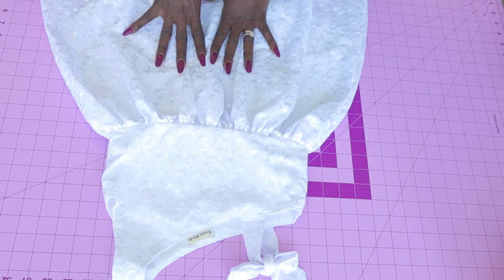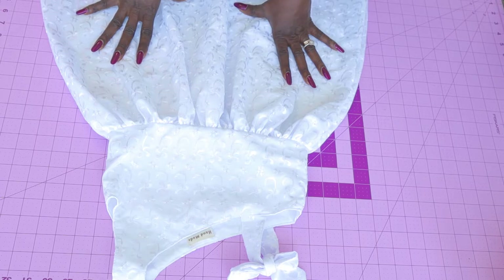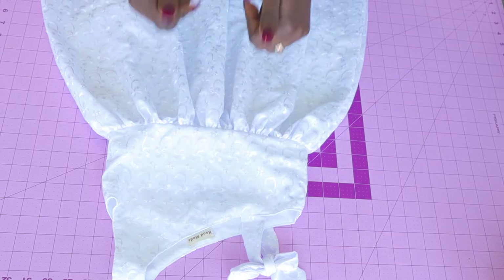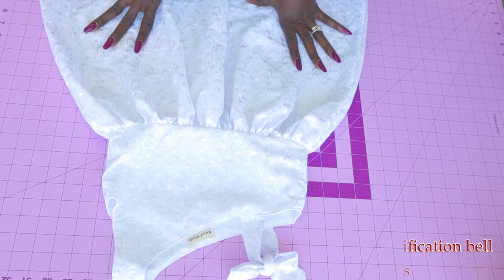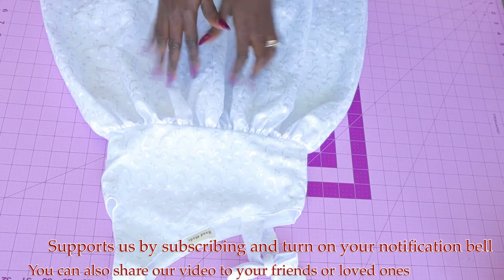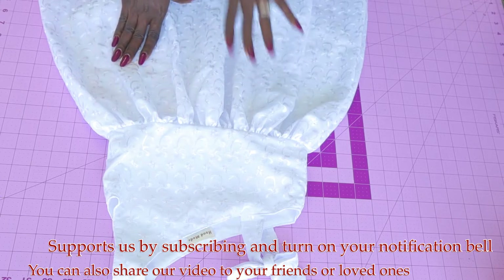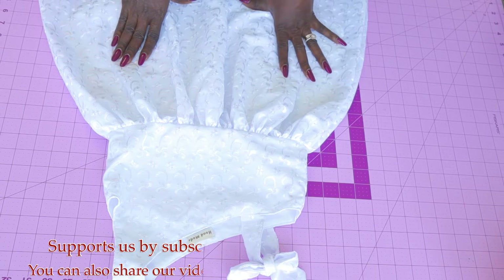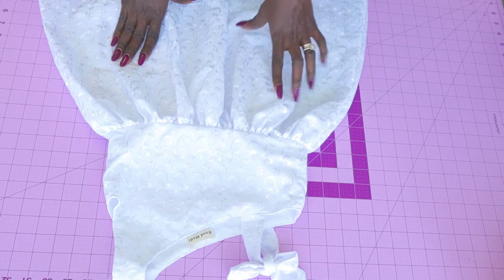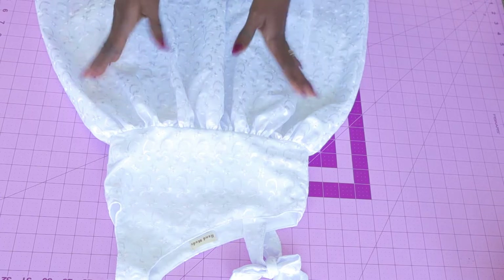Please support us by subscribing, turn on your notification bell button and select all options. If my tutorial is helpful, thumbs up. Make a comment down below if you have any questions. If you're a new subscriber, you're welcome to HelloNJ.Design. If you're a returning subscriber, thank you so much for staying with us. If you're just stopping by, don't forget to click that red subscribe button, turn on your notification bell and select all options. And let's get started.